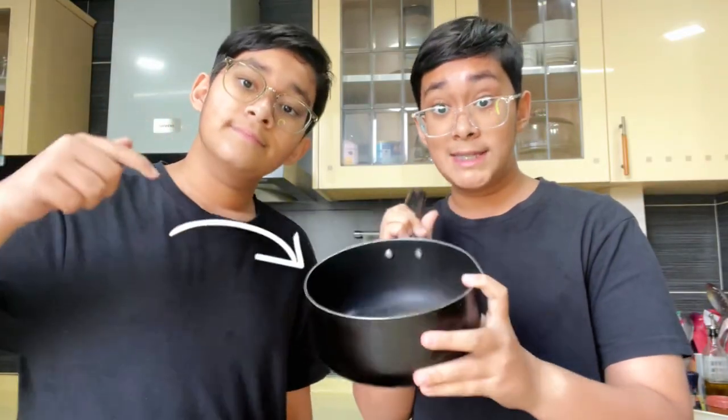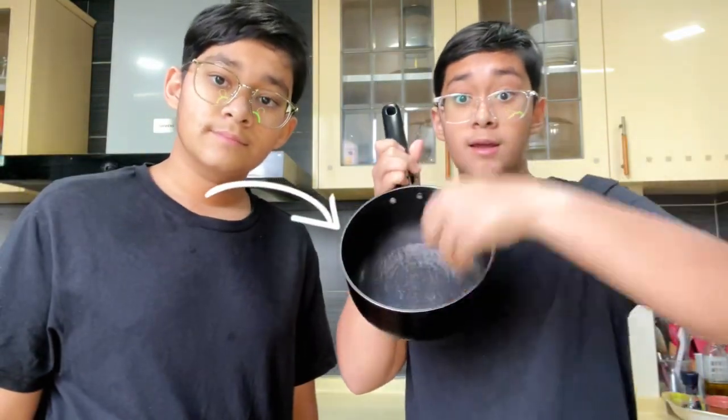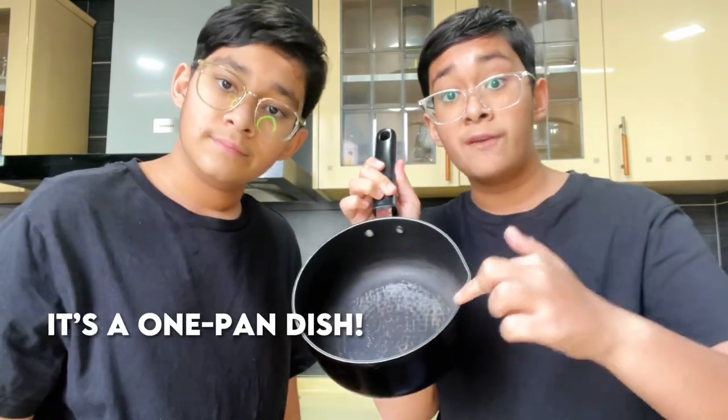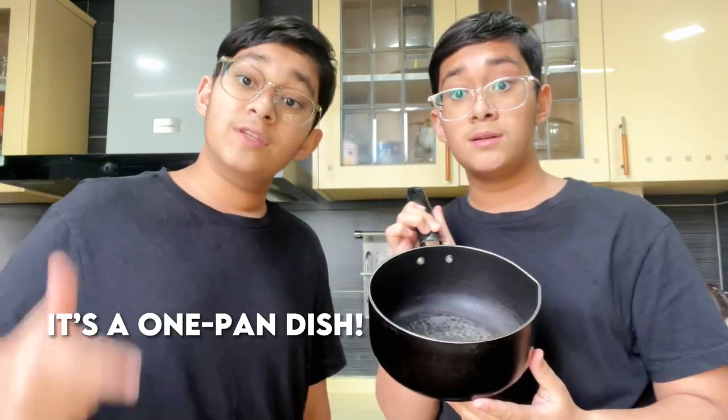You're going to need one deep circular pan to work with the eggs and scramble them. This recipe only needs one pan for the entire process. Now let's get on to the cooking.